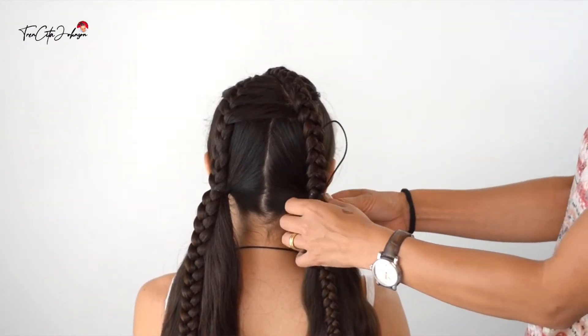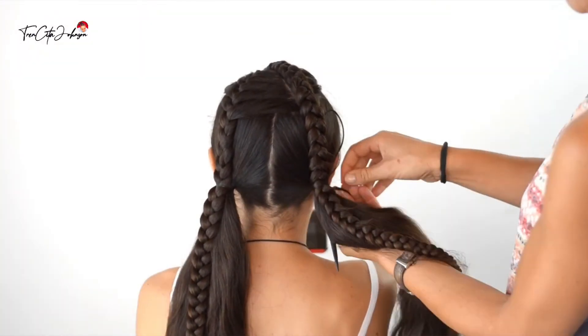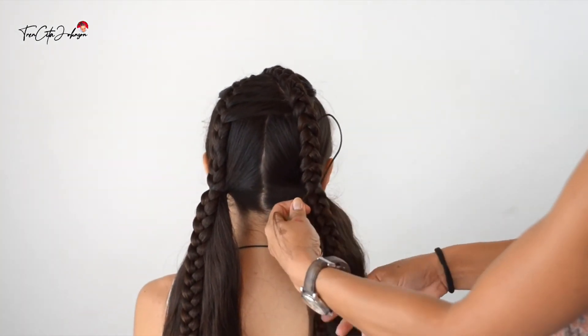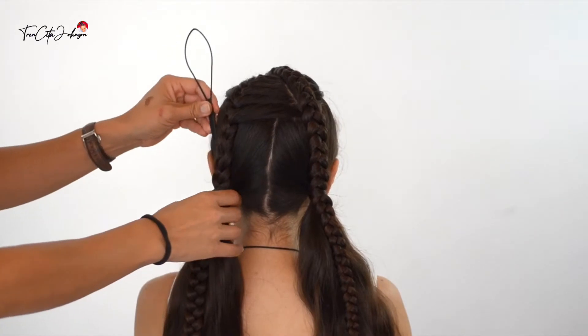The perfect look is when you don't see any hair elastics. Using the topsy tail tool, take a little tiny strand from the side, wrap it around the elastic twice, bring it through the topsy tail, and there you go — no more visible hair elastic.